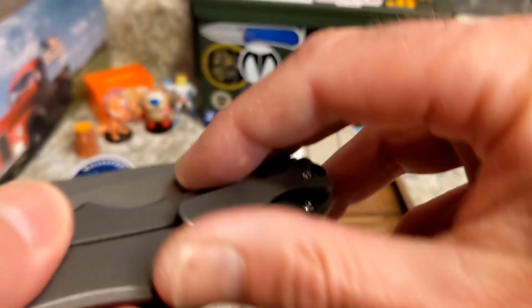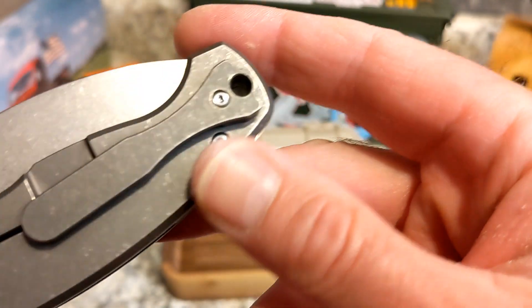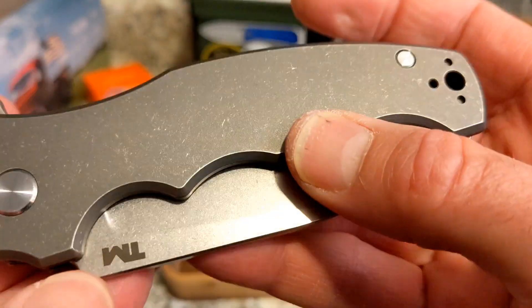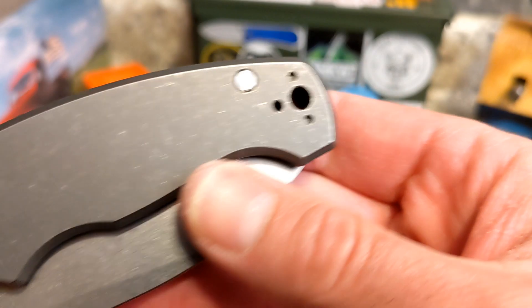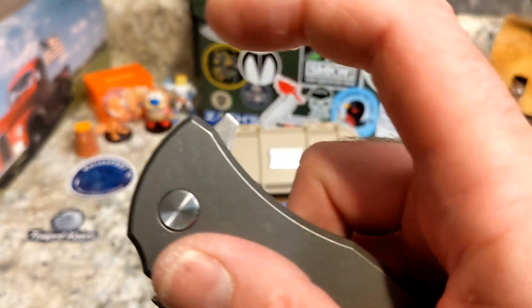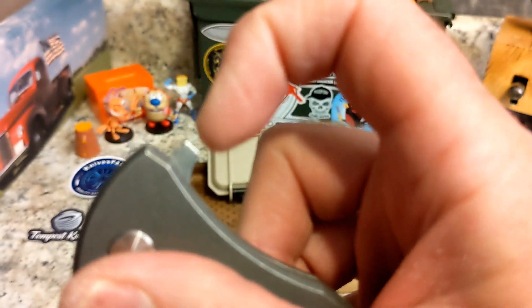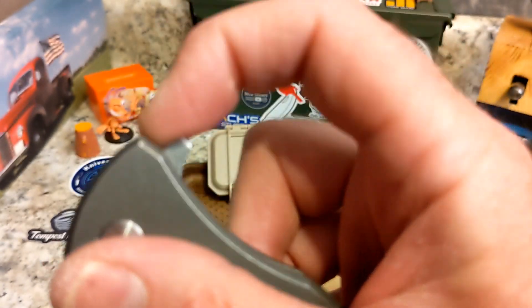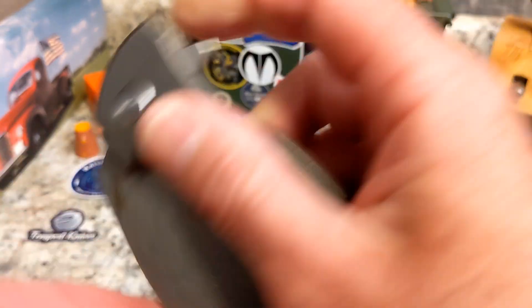The pocket clip is good in and out of the pocket, has good retention, and a nice ramp. The screws are all countersunk. You do have pins on one side and screws on the other side. It's a flipper — that flipper tab does have jimping — and it just pops out. It's a big heavy blade and it just grabs your finger and comes right out.